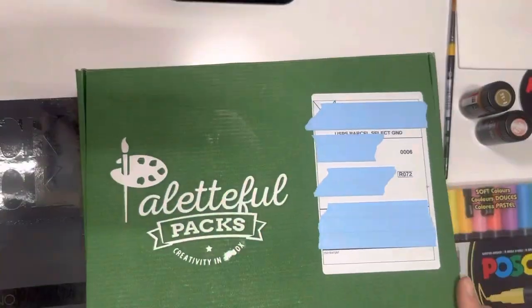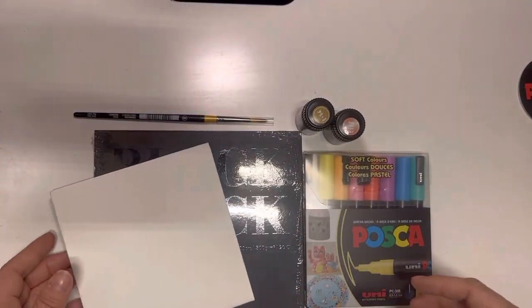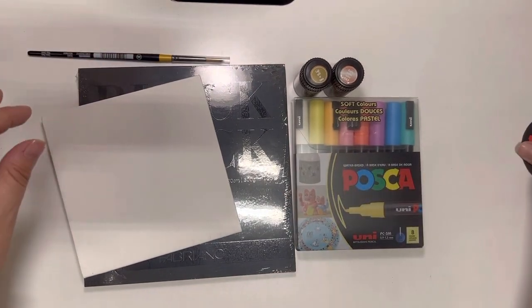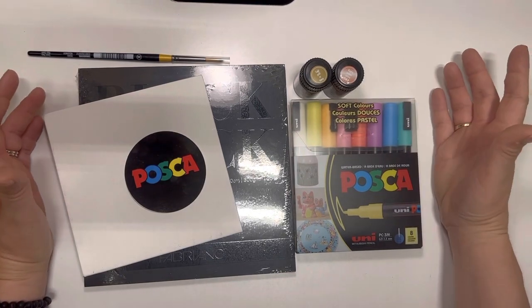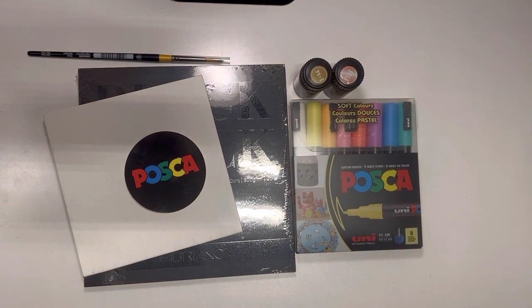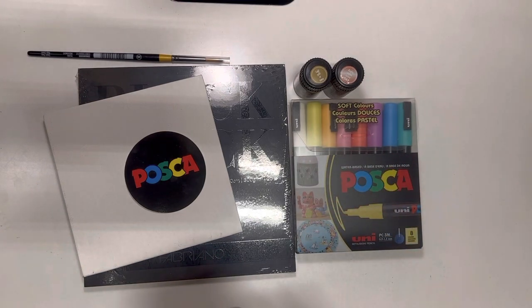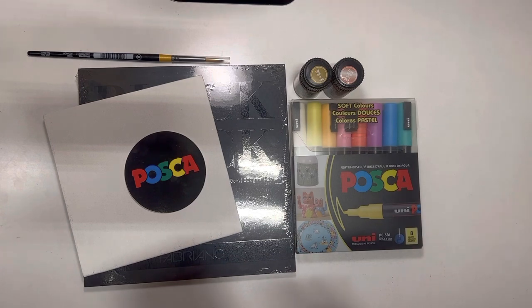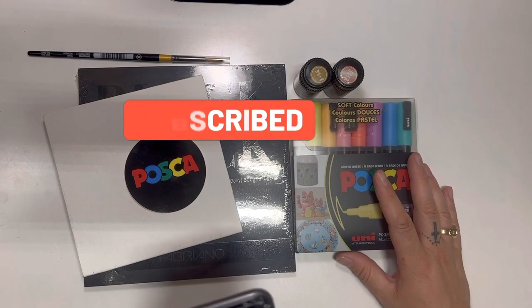I'm going to go ahead and close this box and put what they gave us in front of me. There we go. So this was the Powerful Packs June 2023 box. I also wanted to pull up some of the product details that Powerful Packs usually provides online — they put up information about each item, and I'm trying to get to it quickly.